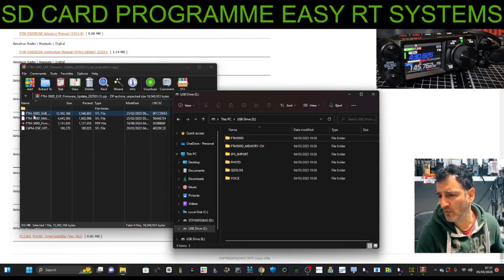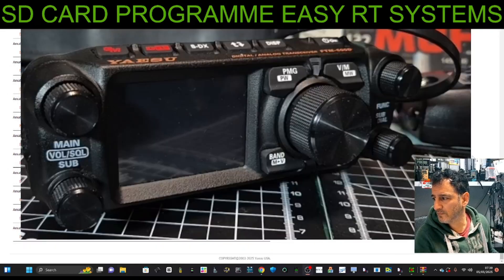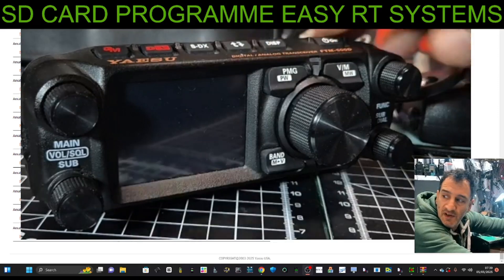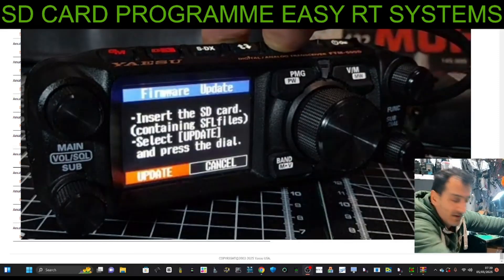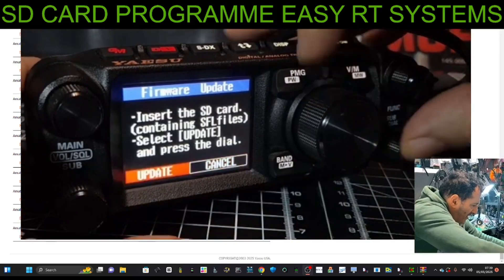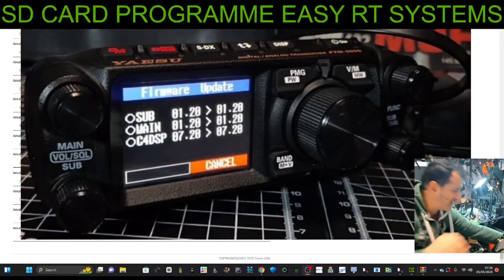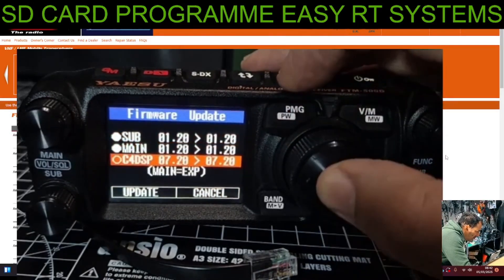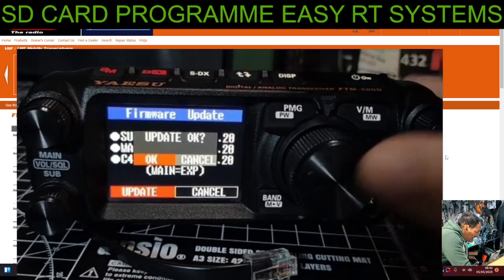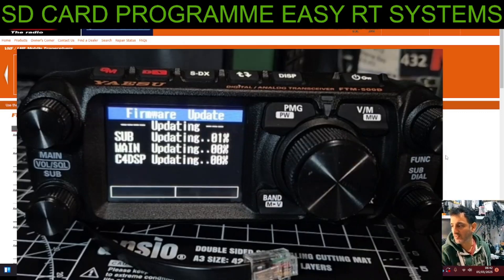It already has one in there because I've done it before. Drag in file two — it'll give the same message. Once all three files are in there, plug the SD card back into your radio, turn it off, hold down the DISP button up here, then turn it on. Navigate to the left, push the big knob, select update, and it finds the files. Select all three files and hit update, then okay, and wait for it to complete.